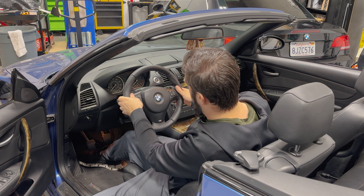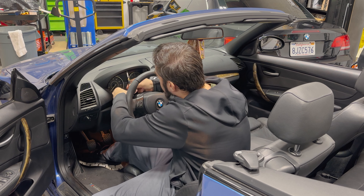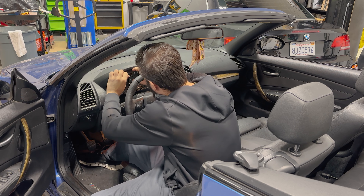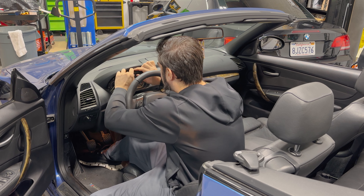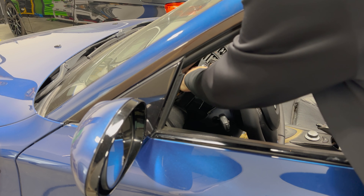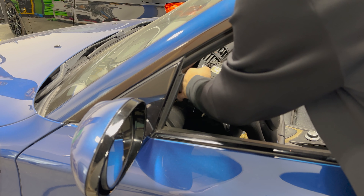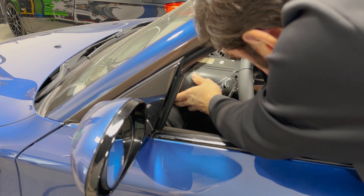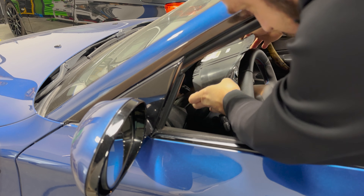Bringing the steering column all the way out and down. Going after these two T10s. Grabbing the cluster — you want to pull it forward and down and pull it out. So we're going to lift up the cable management on the back of the cluster, and you have a cam lock style connector, so we can get this out of the car.